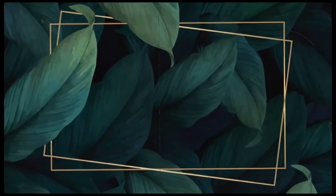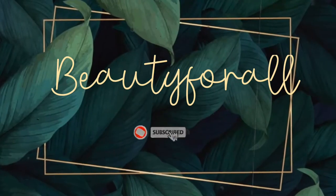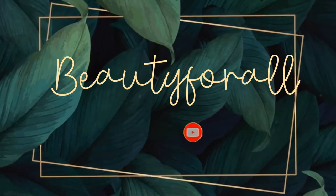Hi guys and welcome back to Beautiful All. In today's video we are going to learn how to apply a flawless foundation. This is my go-to makeup base and it is super easy to follow along, so just keep on watching. Let's get started.